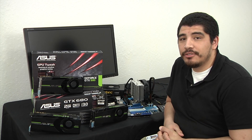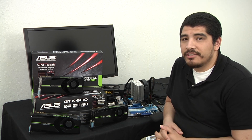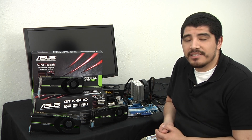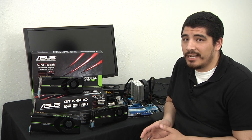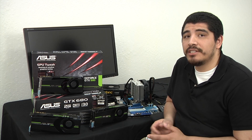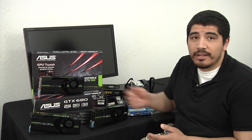Hello everybody, welcome back to the ASUS YouTube channel. It's JJ once again and we're bringing something really cool this time around. As you guys know, in the past we've always been really interested in showing you performance metrics relative to multi-GPU configurations, and this time it's no different. So it's GTX 680 time — we've already done an unboxing, we've done an overview for you, now we want to go ahead and give you some of the characteristics regarding what scaling potential looks like with this new architecture, the Kepler architecture, and specifically what it looks like under 1, 2, and 3 cards.